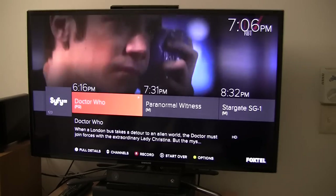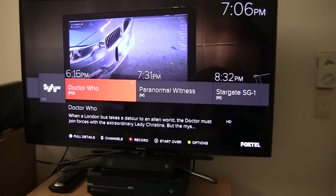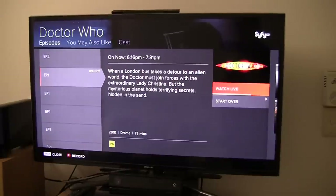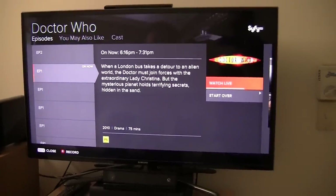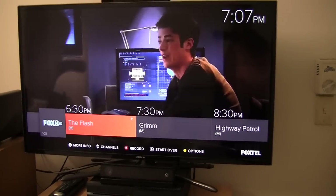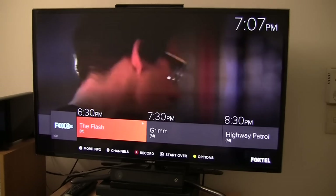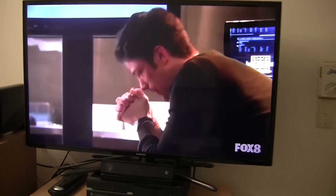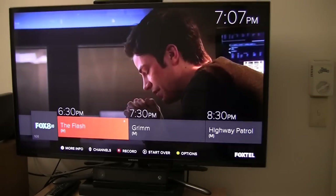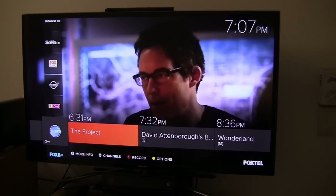You can use the info button to get a bit of a description. If you push the info button a second time, you will get more of a full description. And obviously you have the ability to record whatever is highlighted. That is basically how the navigation works when you are already viewing a channel.